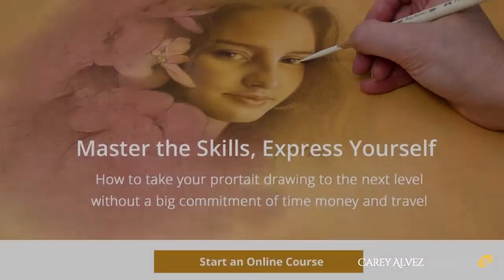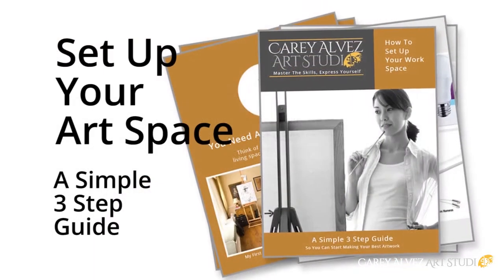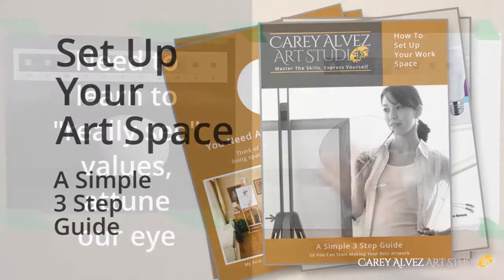Be sure to visit my website from the link below where you can download my free studio setup guide. You can also take my free introductory course called Getting You Started with Realistic Drawing.